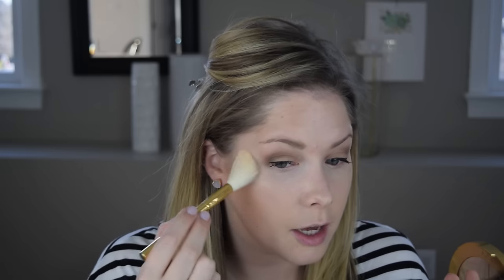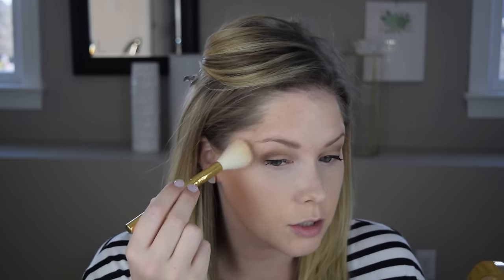If you want something more defined, use a tighter, flatter brush. With a Tarte Holiday Collection fluffy brush, I'm picking up one, two, and then a lighter illuminator in the center, mixing them all together. I'm dusting this on the tops of my cheeks and up toward my temple. This is a very subtle highlighter — I don't like to glimmer like Edward Cullen. I know some of you do, and that's cool, it's just not for me.